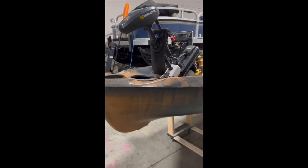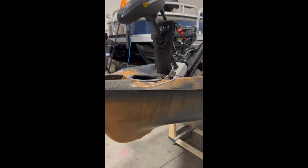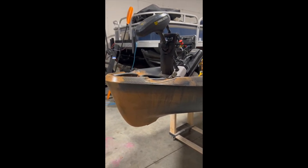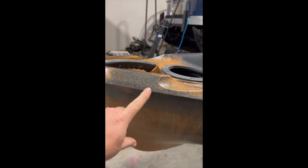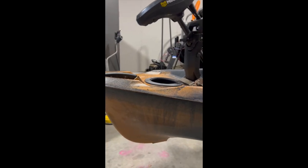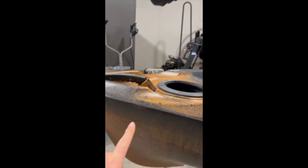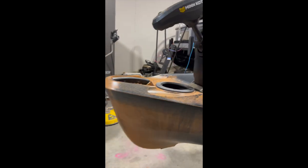Now the instructions say they should be about one to two inches above the water line, but you want to make sure when you're sitting in your kayak that you don't see the lights because at nighttime they'll blind you. They also say to get some tape and run it along here so your line is straight. I pretty much can make a straight line and I think I'm going to have them start right about here and go backwards.